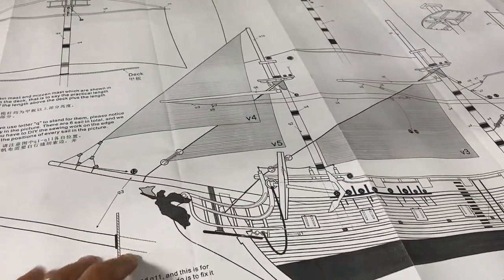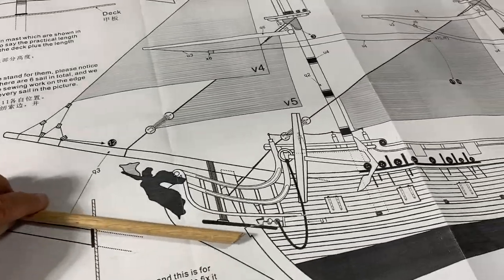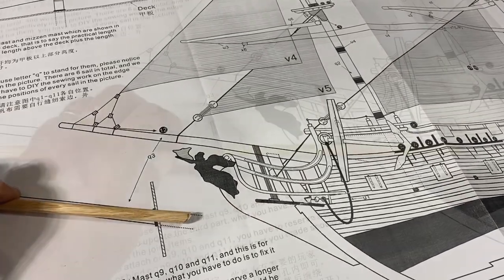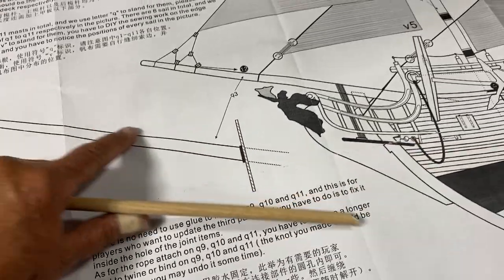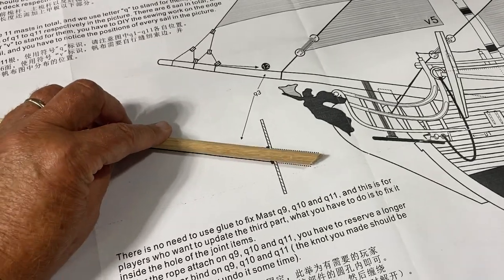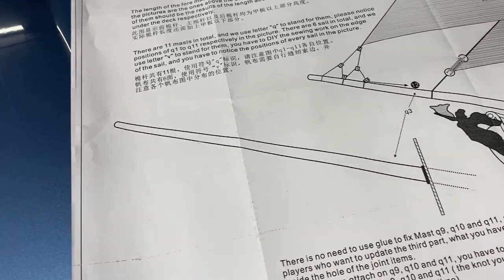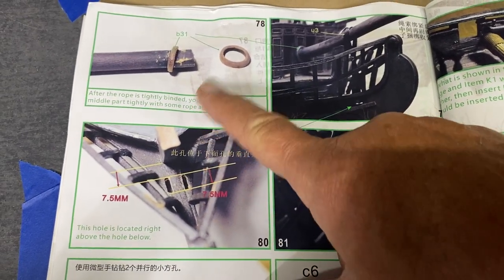One thing that's nice about having the blueprints being full scale is I can use the diagrams to get measurements. As an example, I always call this a bow spread — I'm sure it's a bow spread, but you know me, I'm a rookie at this. I happen to have some oak dowel that's the same diameter as what's used for this particular piece, so I'm going to use the oak instead of the wood that comes with it, which is probably pine. It gives me the proper length so I'll cut that off, and it also gives the taper so I'll measure that and get it to the proper diameter.